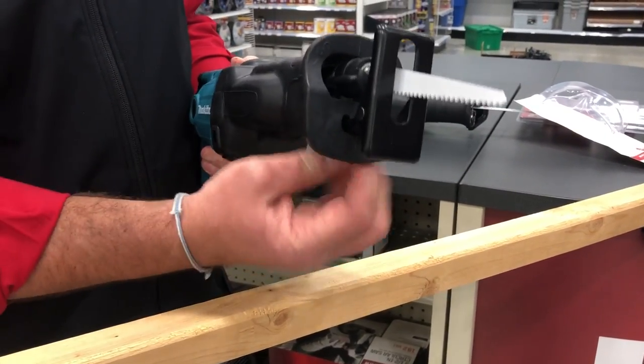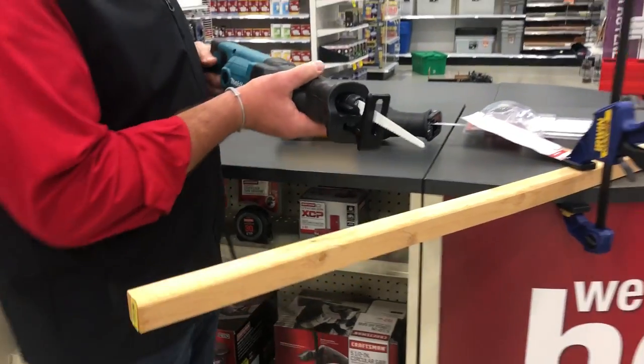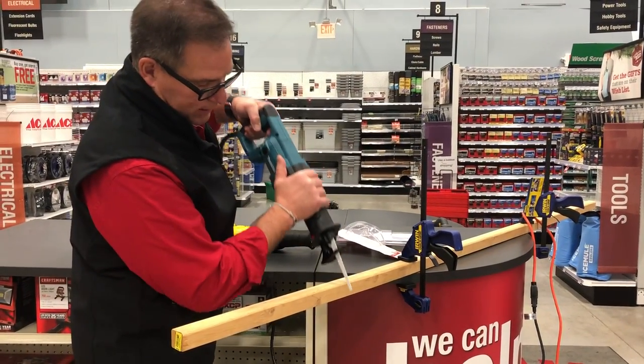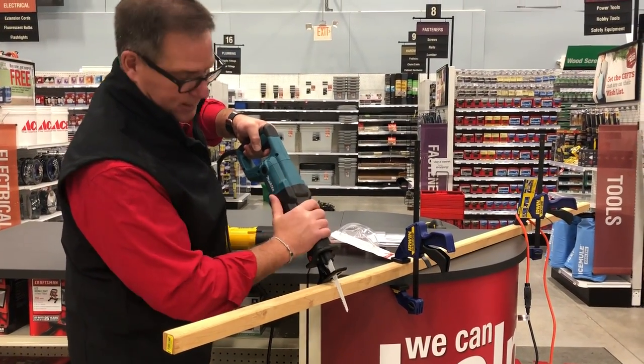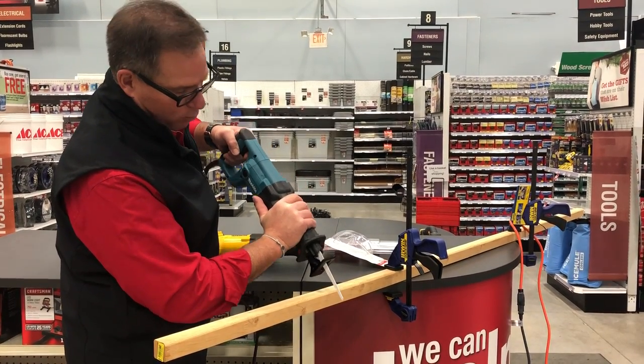Not all of them have that — some you need to use an Allen wrench on the bottom, but this is a really nice feature. When you go to cut, you place that fence against what you're cutting, putting pressure on there so you're holding it, because when you put this on there it's going to go back and forth and you want to be able to hold it in place.